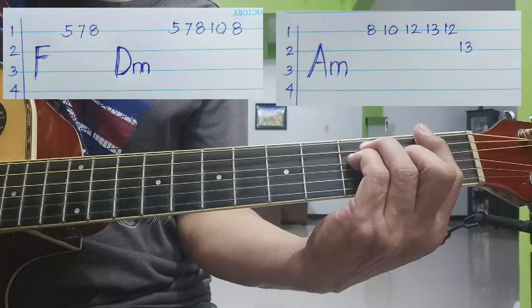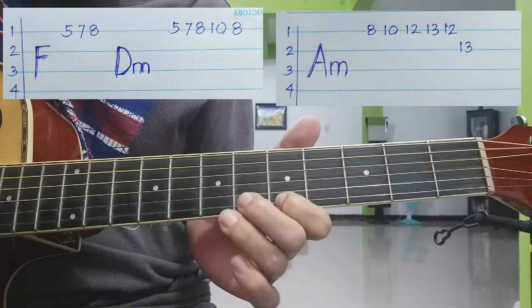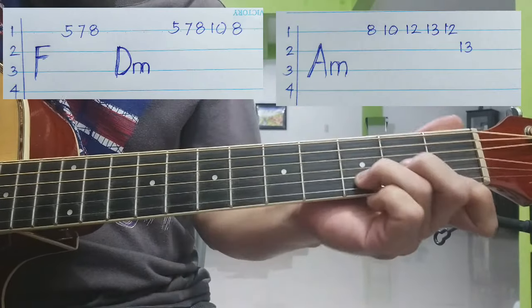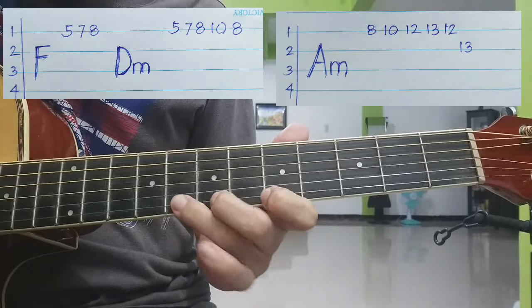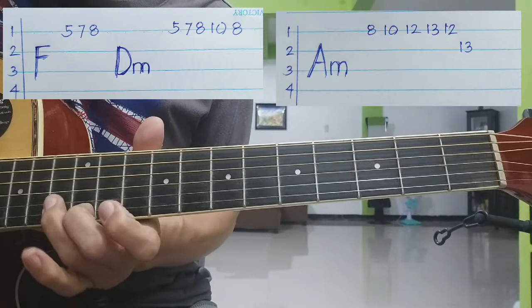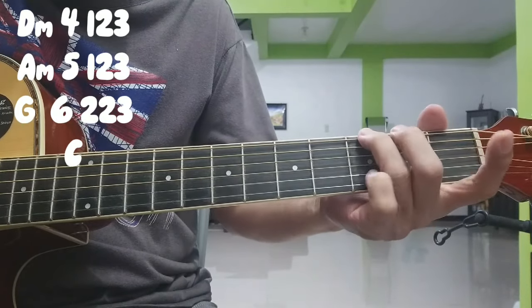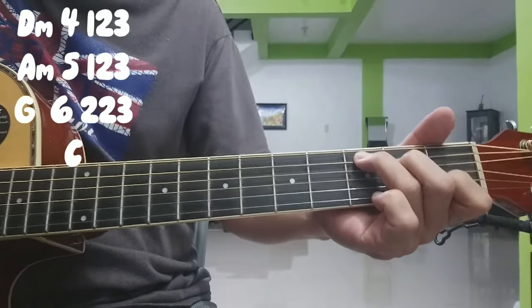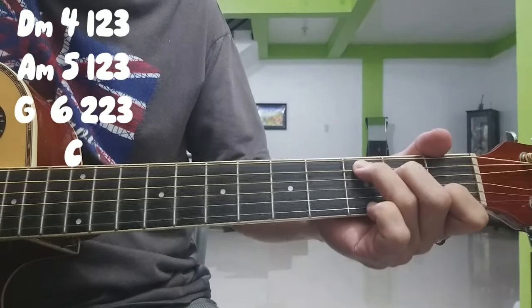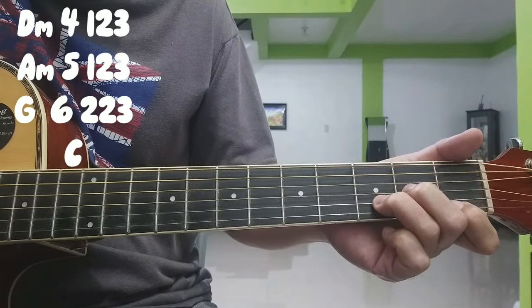So pag pinagsama-sama. B minor. B minor, A minor, G — nandiyan naman kung ano yung kakalabitin nyo, nandiyan yung chords at saka yung kakalabitin nyo na strings. B minor: 4, 1, 2, 3. A minor: 5, 1, 2, 3.